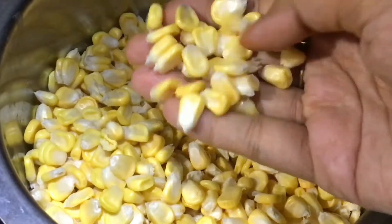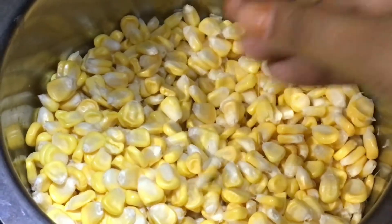Hey everyone! Welcome back to my channel! Today, I'm going to show you a simple and easy recipe for 3 corn recipes.